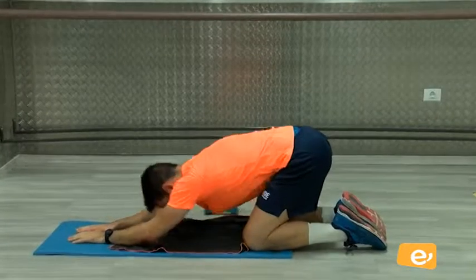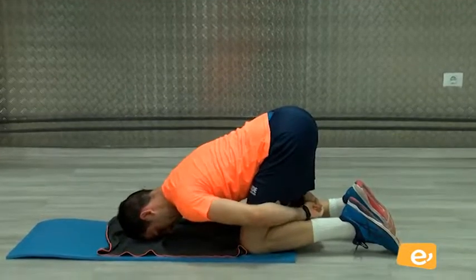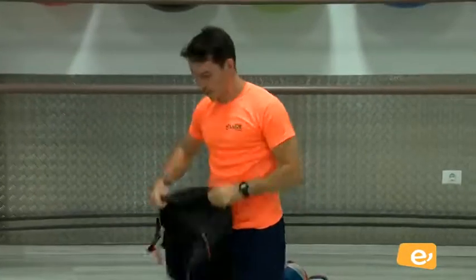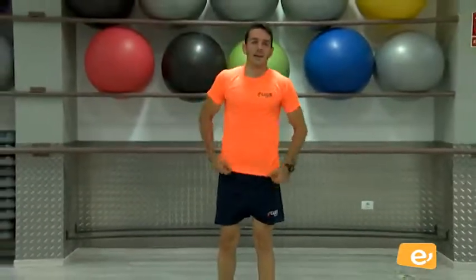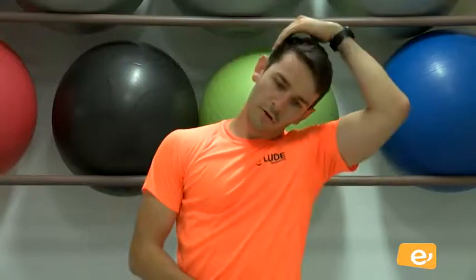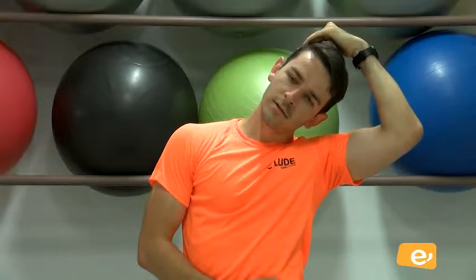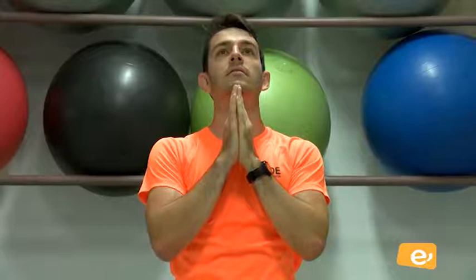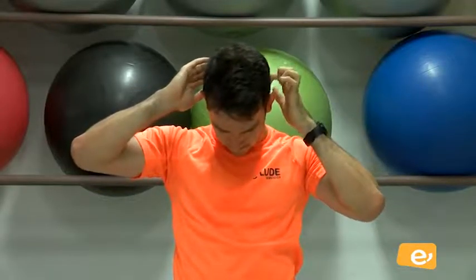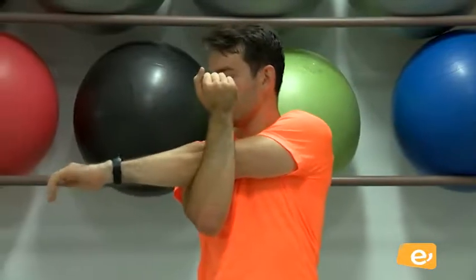Estiramos un poquito. Ahí, venga. Estira. Vamos a seguir ahora con el estiramiento. Después de este estiramiento vamos a estirar bien. Como siempre, vamos a empezar desde arriba. Estiramos un poquito, tiramos un poquito ahí. Bien. Tiro a otro lado. Vale, seguimos arriba. Sigo abajo. Muy bien. Ahora estiro brazos, estiramos ahí.